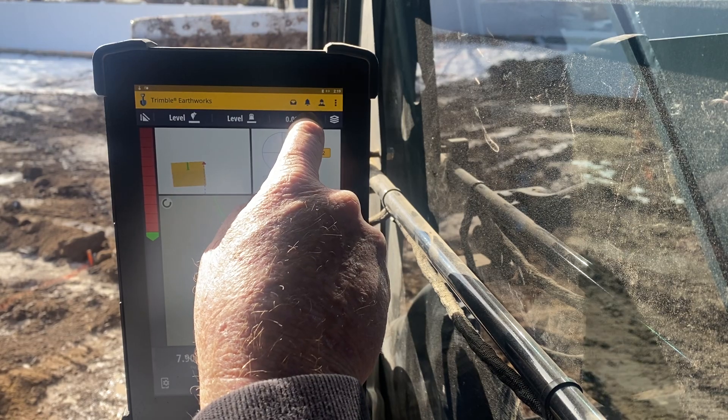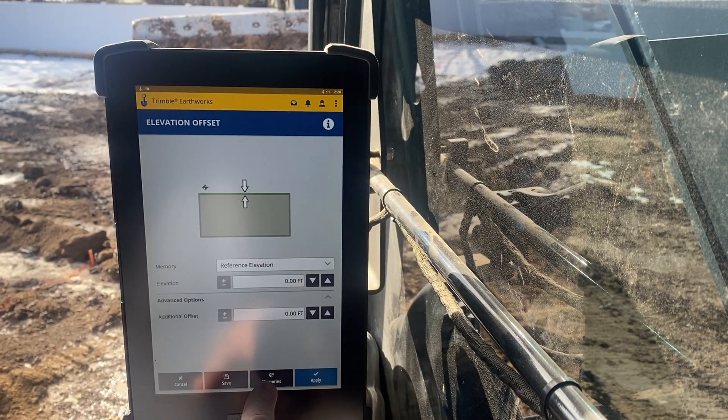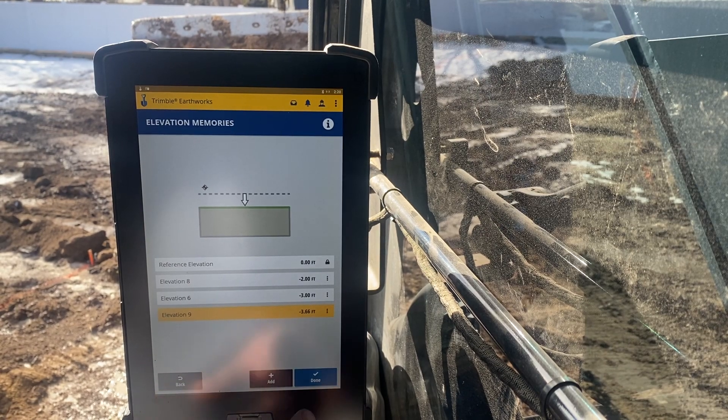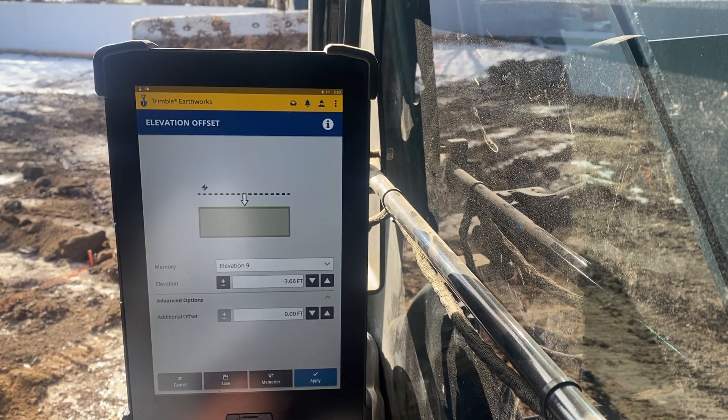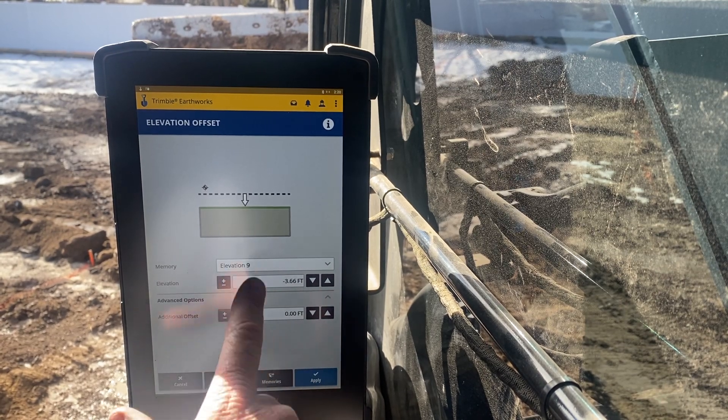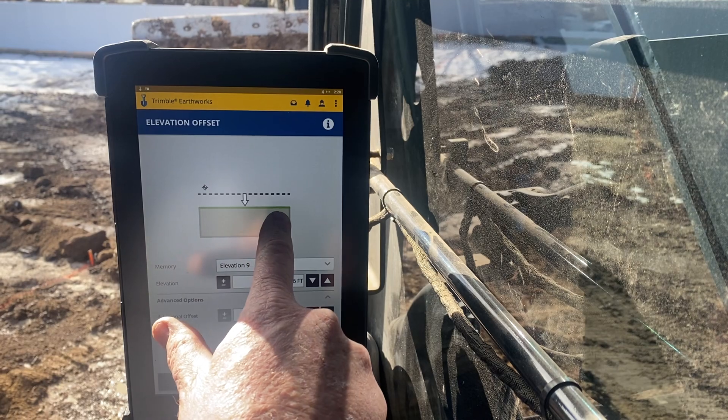So now I want to change this — I go into memories. I want to be 366 below the curb, so I touch that one, then done. It comes up here — 366 negative. Right here, that's my grade. I'm going to come down 366. So I want to go to applying.